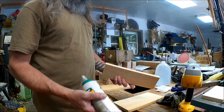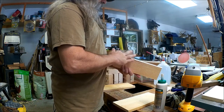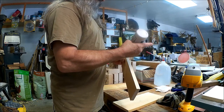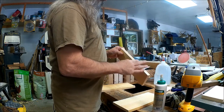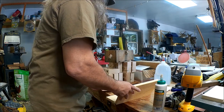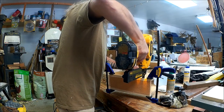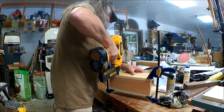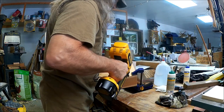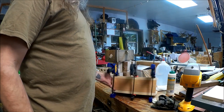Now I'm using a Titebond 3 waterproof glue on these and put them together. Using inch and a half brad nails. Now when I'm done nailing them in, I'll clamp them.